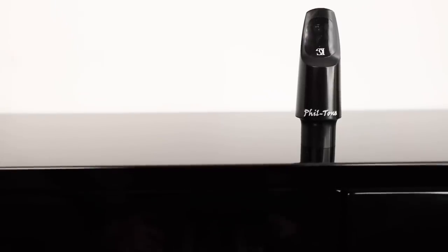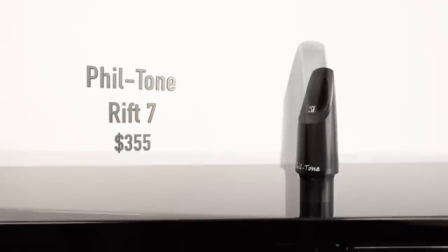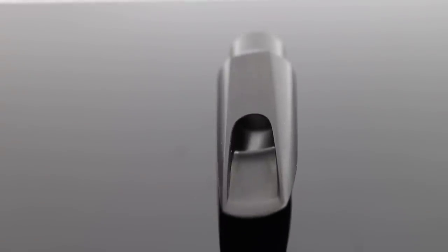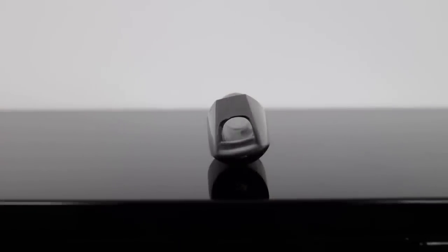Lastly, I'm going to play for you the newest mouthpiece in my collection. This is by Phil Engelman — it's a Phil Tone Rift No. 7. I thought it was a 6, but he actually sent me a 7 because he says the 7 plays like a 6, and I guess it does because I didn't even realize it was a 7. I'm using a Yannie Sixes ligature, which works fantastic on it. Phil's mouthpieces don't come with ligatures, so this is a great opportunity to show off this beautiful ligature.